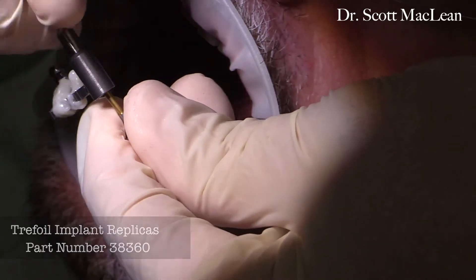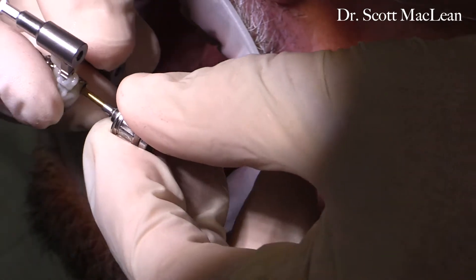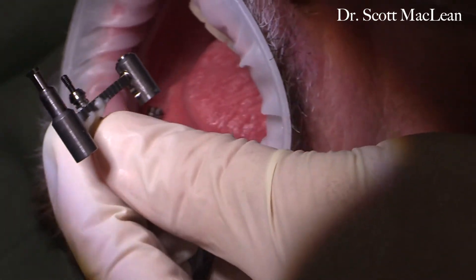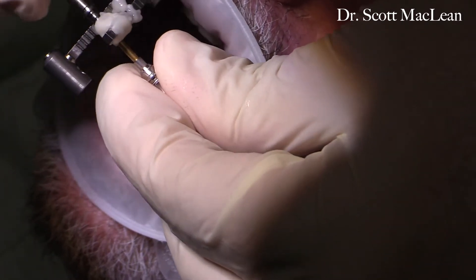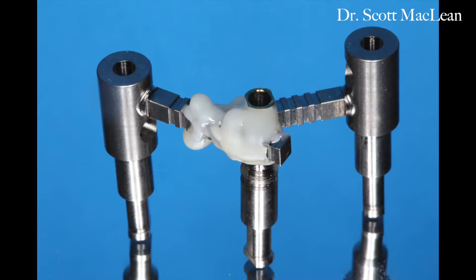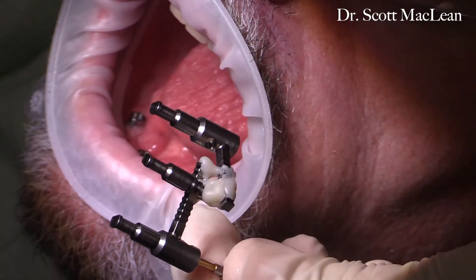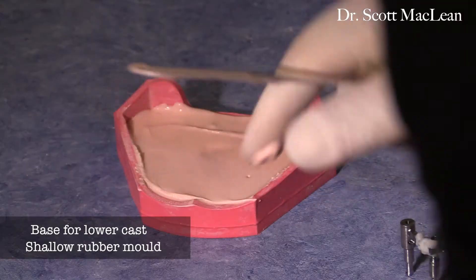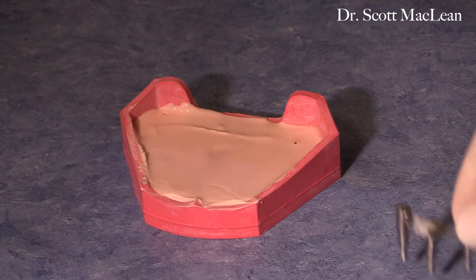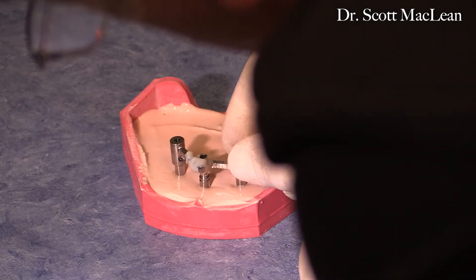Now we're going to take a Trefoil implant replica and attach it. Using the driver and engaging it into the screw, you can twist on the replica — since it's non-engaging — and just hold the driver. This is a good way to put the whole assembly together for transferring your implants into the MasterCast. We're going to pour a base in a shallow rubber base, put some gypsum inside to pour a cast, and then locate this transfer jig assembly in the anterior portion of the gypsum.